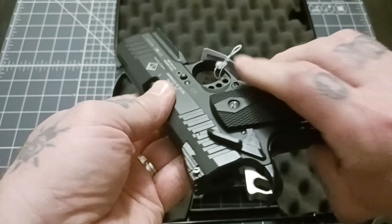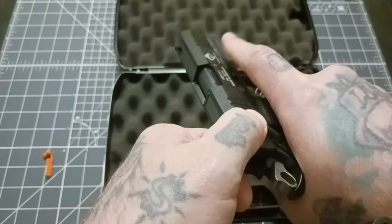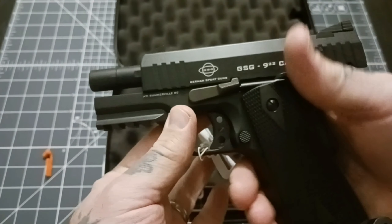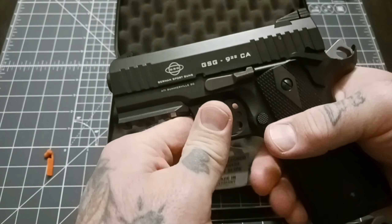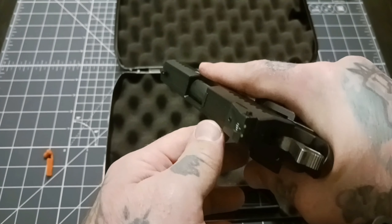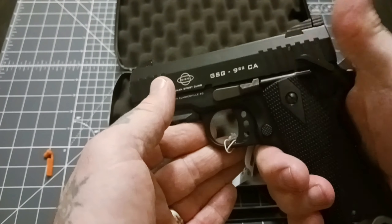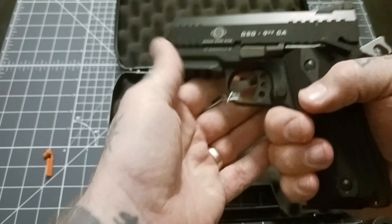So far I'm impressed. It's heavy. It seems to be well-made. The slide is very, very easy to rack. Great training tool for new shooters on a 1911 platform — get them used to that grip safety, sweeping the manual safety, and all that good stuff.